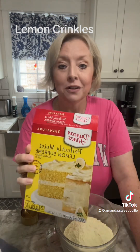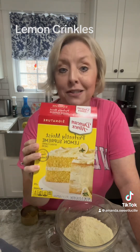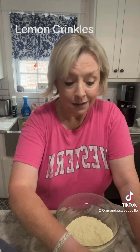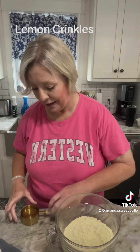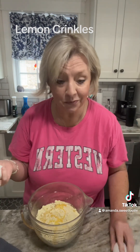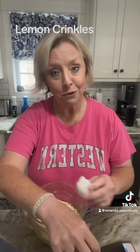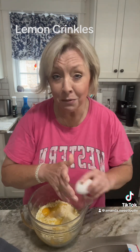These are easy, easy, easy. We're going to start off with a yellow cake mix — try to get the Duncan Hines because it is the best. Just dump it in your bowl. To that, we're going to add a half a cup of vegetable oil and two eggs. That's it. We're going to stir it up and put this mixture in the refrigerator for a minimum of 30 minutes.